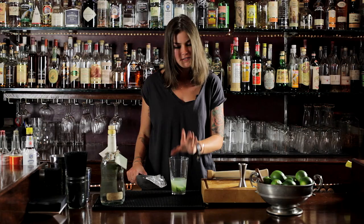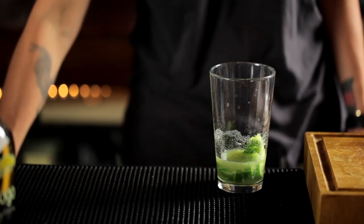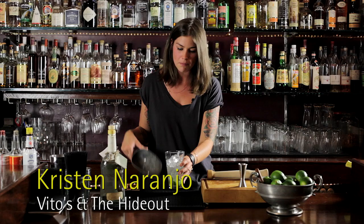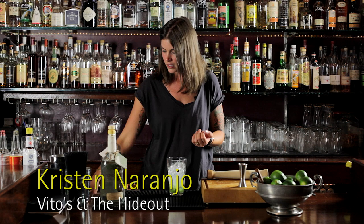For the caipirinha, unlike most cocktails, I like thinner ice — ice that's going to break up a little bit easier, not such a structured ice cube. If you want to break down a caipirinha to its most simple level, you've got spirit, acid, and sweet.